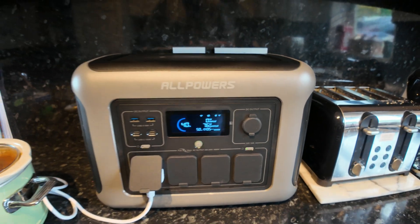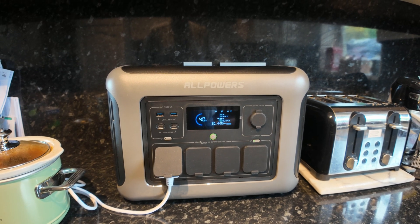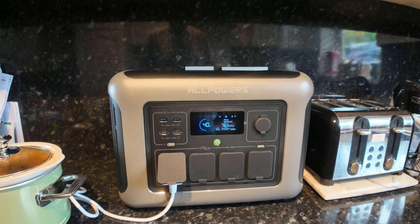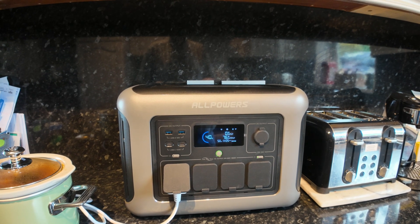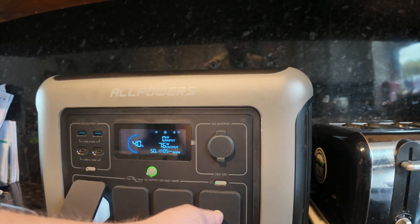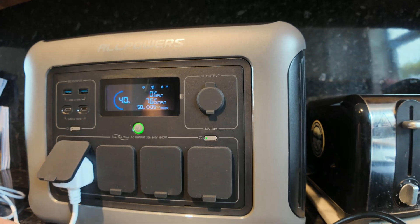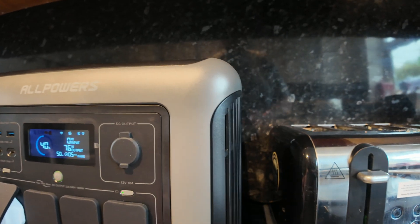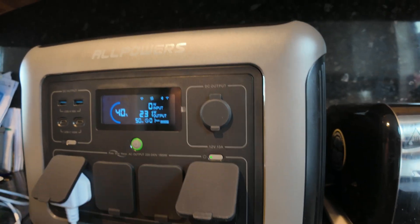Absolutely brilliant little bit of kit. I'm shortly going to try out the sandwich toaster — actually, let's just put the sandwich toaster on it now as a summary test and see if it cuts out. I've got no idea on the wattage of this sandwich toaster, but if we don't try it we won't know. Let's just plug this in and see what it does.